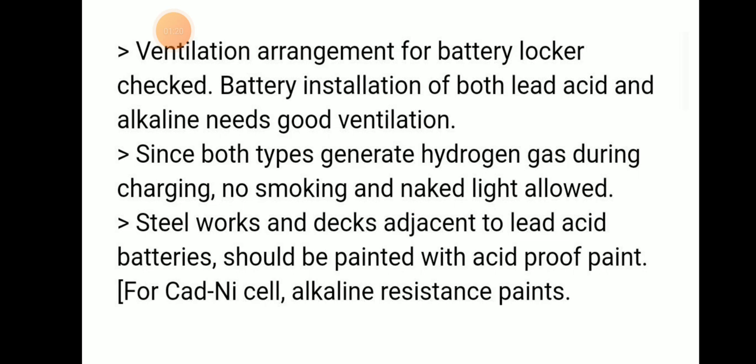The ventilation arrangement for the battery locker should be checked, because battery installations of both lead acid and alkaline types need good ventilation. You have to verify that the ventilation arrangement is adequate.